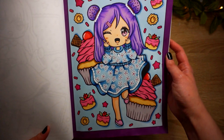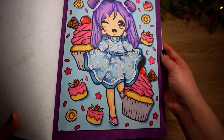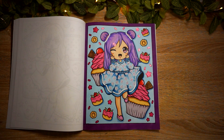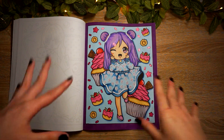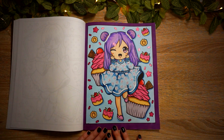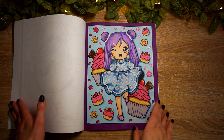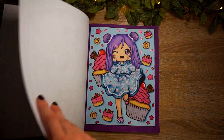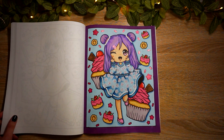I used Pentel Sparkle Pop in the center of the flowers, and I drew in the flowers with a white gel pen or Posca pen - I think I used a Posca pen for all the white on her dress. Alcohol marker border and alcohol marker in the background. I adore her, she is so cute. I love how she came out - this book is so cute. I do not know why I don't see more people coloring in it.